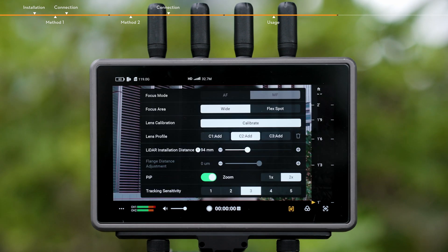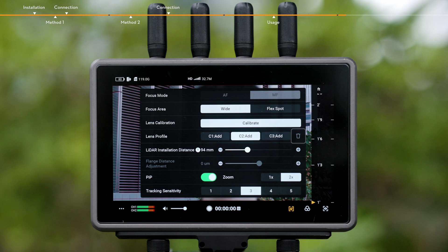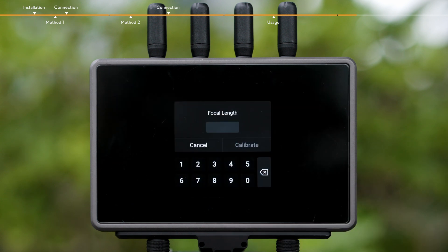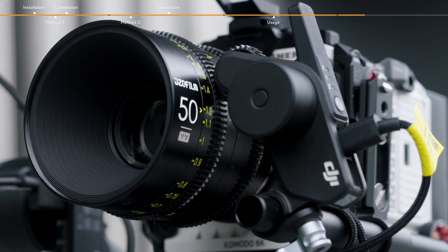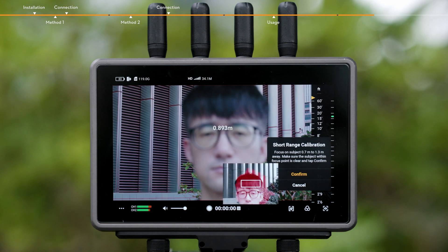Lens Profile: C1, C2, and C3 lens profiles can be added. Tap to delete the selected lens profile. Lens calibration is required when adding a lens profile. Tap C2 Lens Profile, enter the lens focal length, and then tap Calibrate. Tap Confirm when calibration is completed. Align the center of the camera frame with the subject within a range of 0.7 to 1.3 meters.